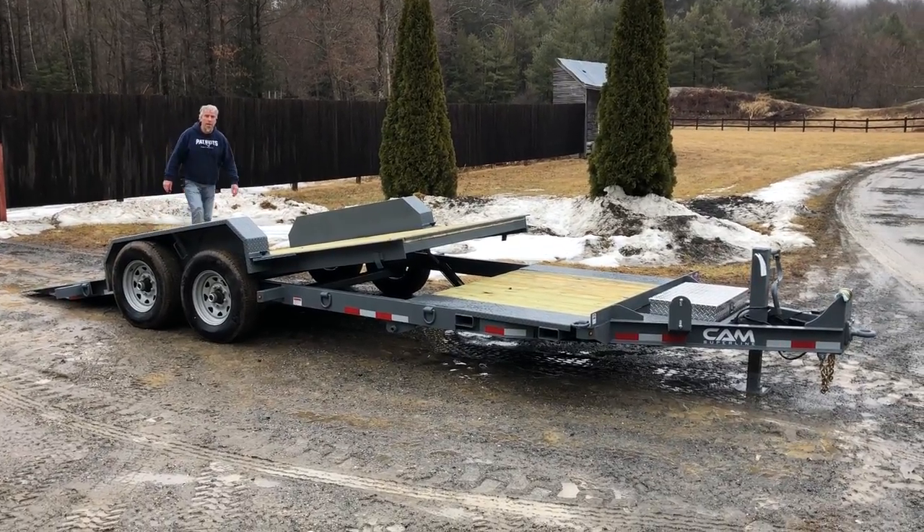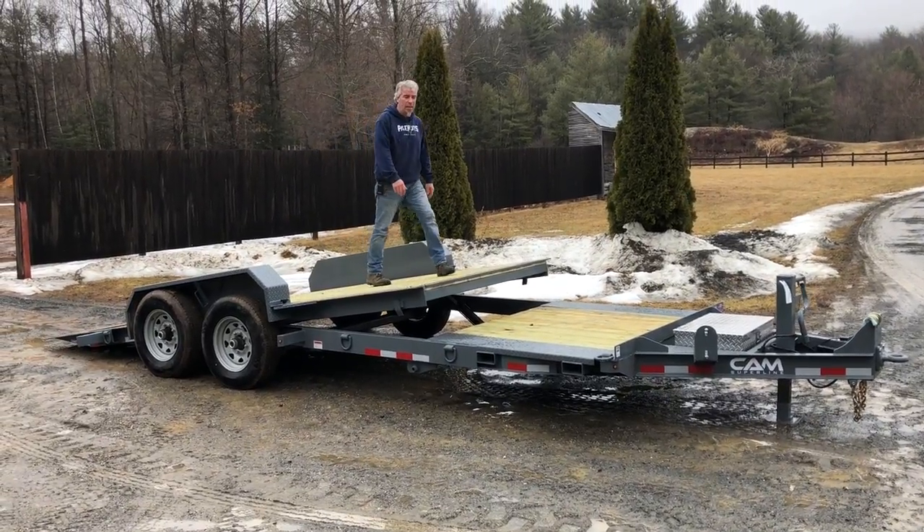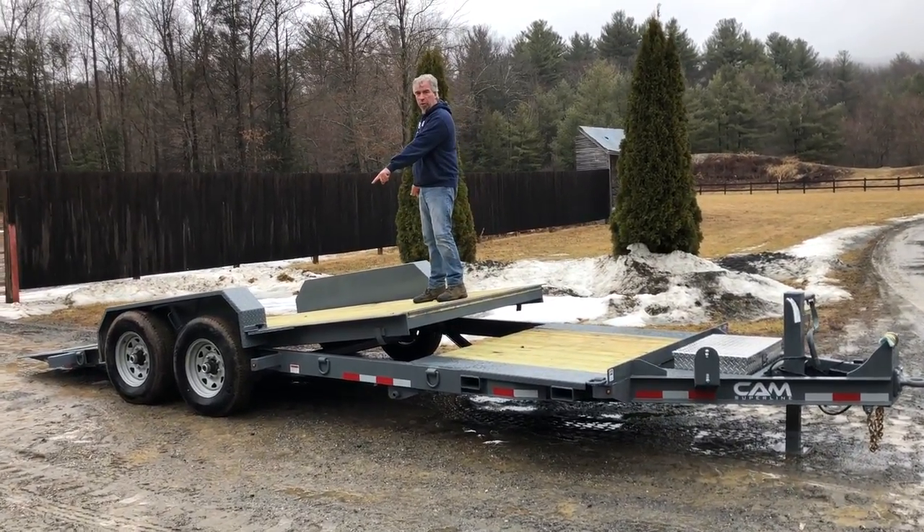Hi, I'm Ed from Orchard Hill Farm Equipment. I'd like to show you the 7CAM21STTXW trailer, which has 83 inches between the wheels.